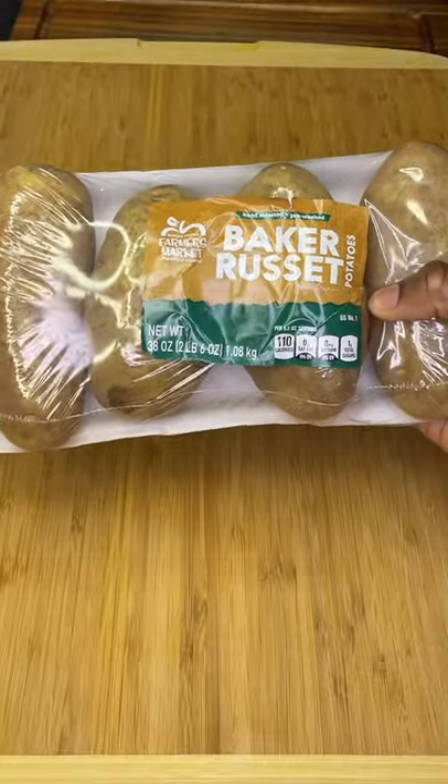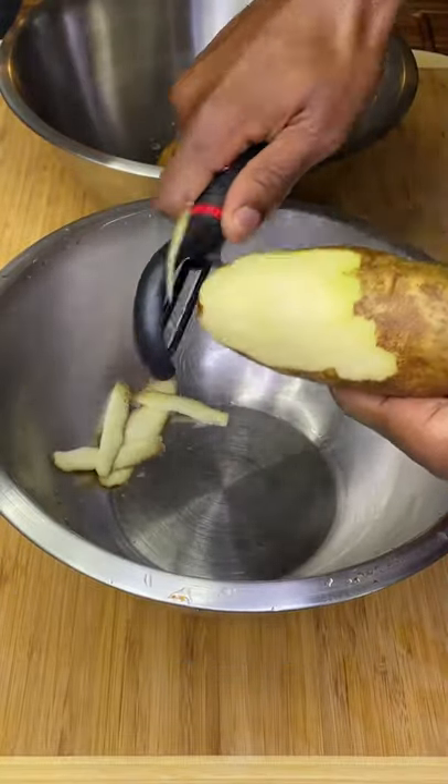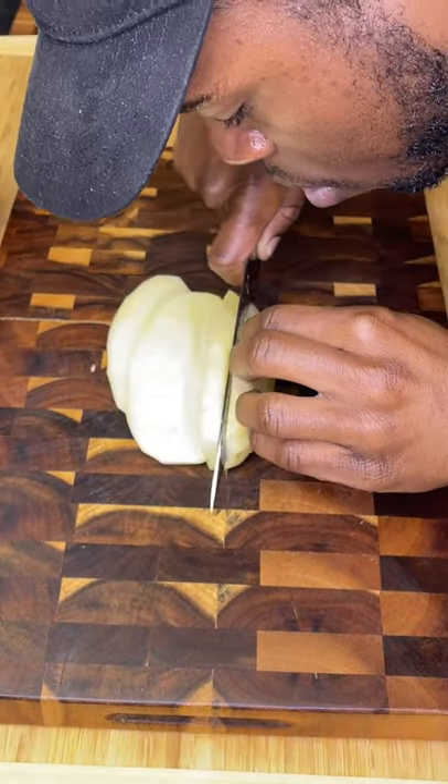These are better than your favorite fast food fry. Grab three to four large russet potatoes, peel them, give them a wash, and cut them into equal-sized fries using a mandolin or a knife. The safest way is to chop a piece off so it has a flat side to lay on.